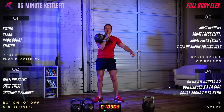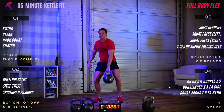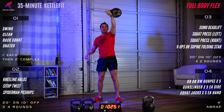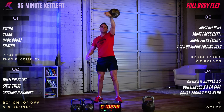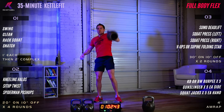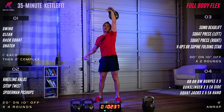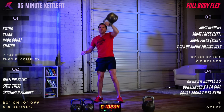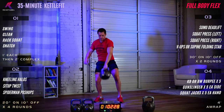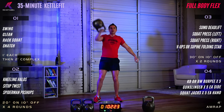Snatch is next on the left hand side. 30 seconds left, 30 seconds right. Let that bell fall through the legs. Push that hand through the window to catch the bell in the top position. Switch to the right side — nice job, keep it up.